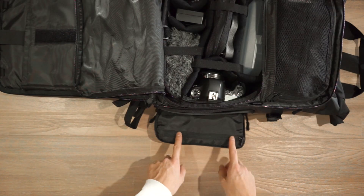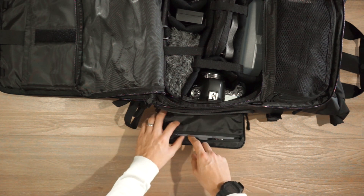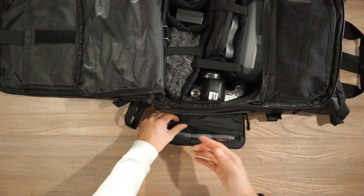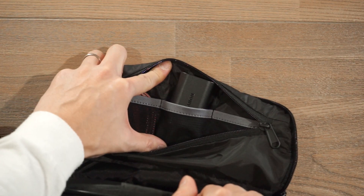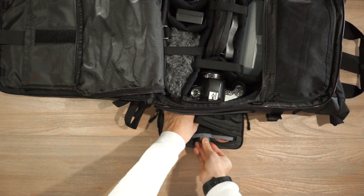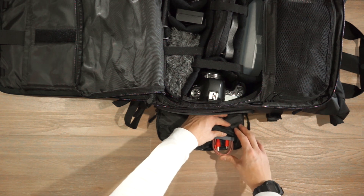There's organization inside the side door of the quick access compartment. Unzipping it reveals three stretchy mesh pockets for storing batteries, SD cards, or whatever you need. I've got a spare Canon battery in there and a lightning cable for quick access if I need to charge my phone.